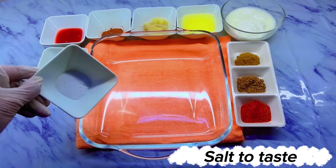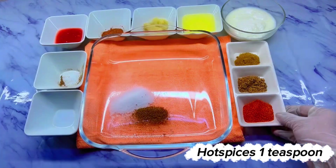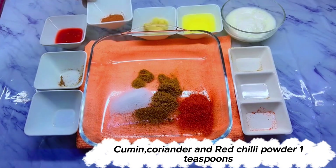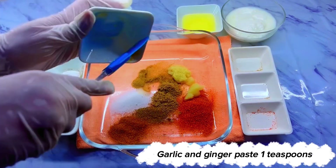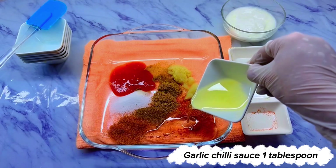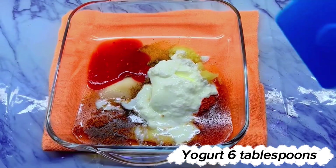Salt to taste. Hot spices 1 teaspoon. Cumin, coriander, and red chili powder 1 teaspoon each. Chaat masala 1 teaspoon. Garlic and ginger paste 1 teaspoon. Garlic chili sauce 1 tablespoon. Cooking oil 4 tablespoons. Yogurt 6 tablespoons.